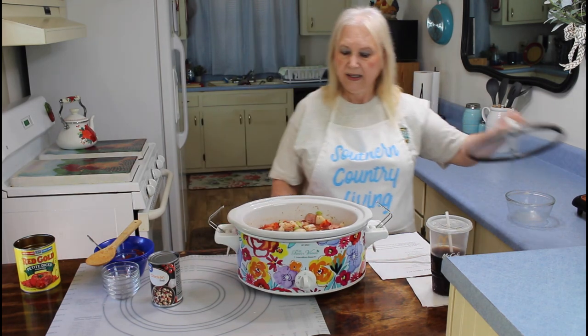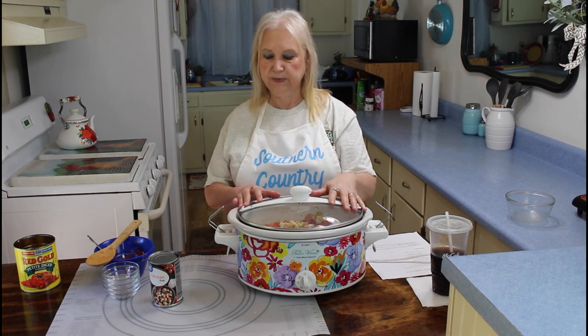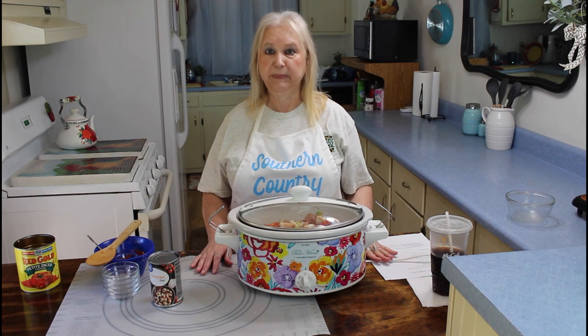This recipe will be in the description below. I'm going to cover it up and let it cook for four hours. When we come back, we're going to have a good meal.